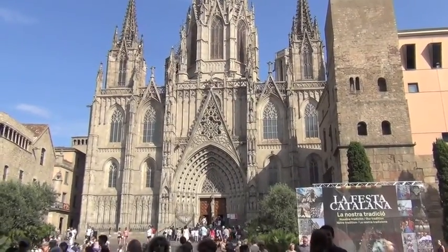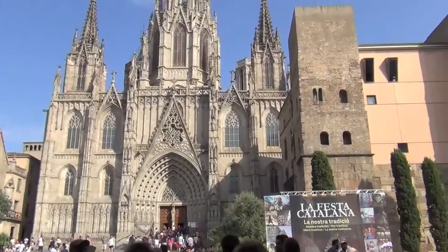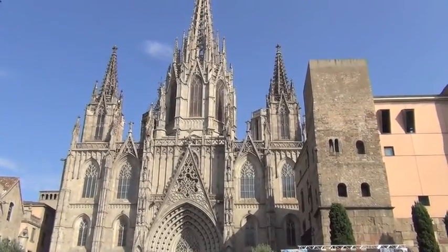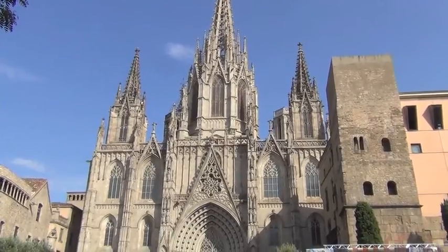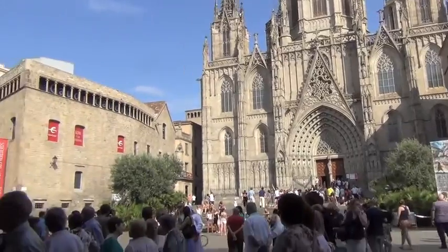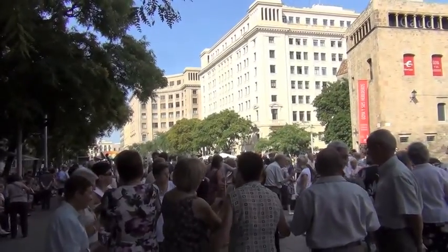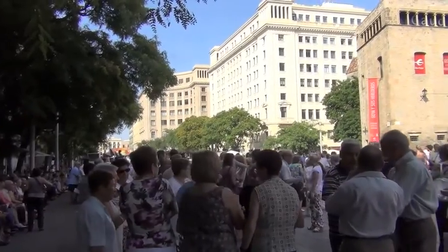This is the Cathedral of Barcelona, one of the most beautiful, intricately built buildings I've ever seen. A really famous piece of architecture here in Barcelona. However, that's not why I'm here today, and that's actually not why all of these people are here either. They're all here to dance the dance of the Catalonia people, Sardana.